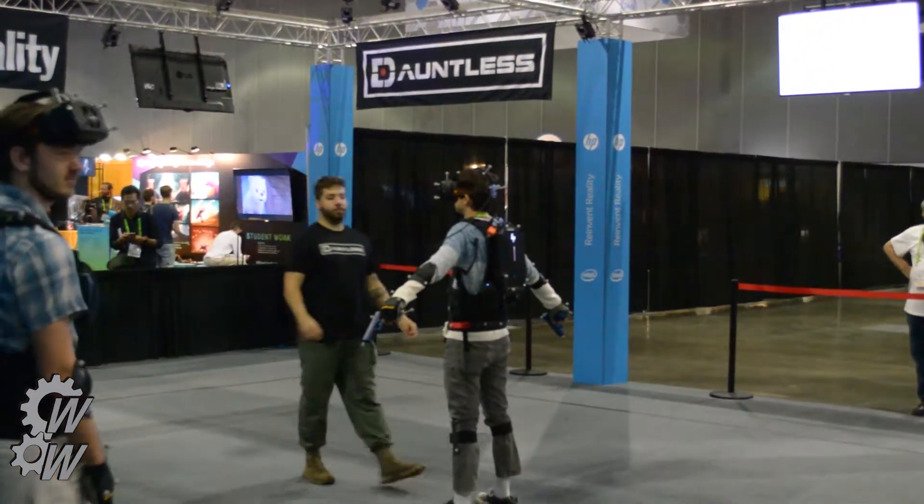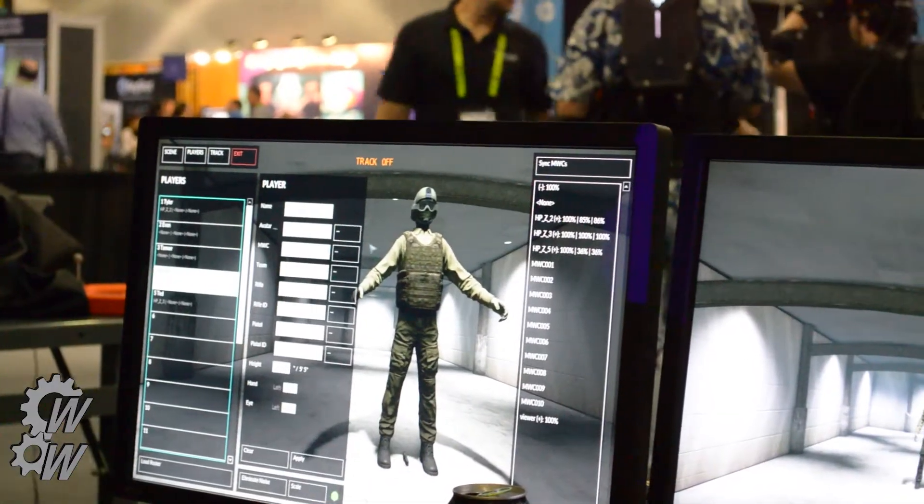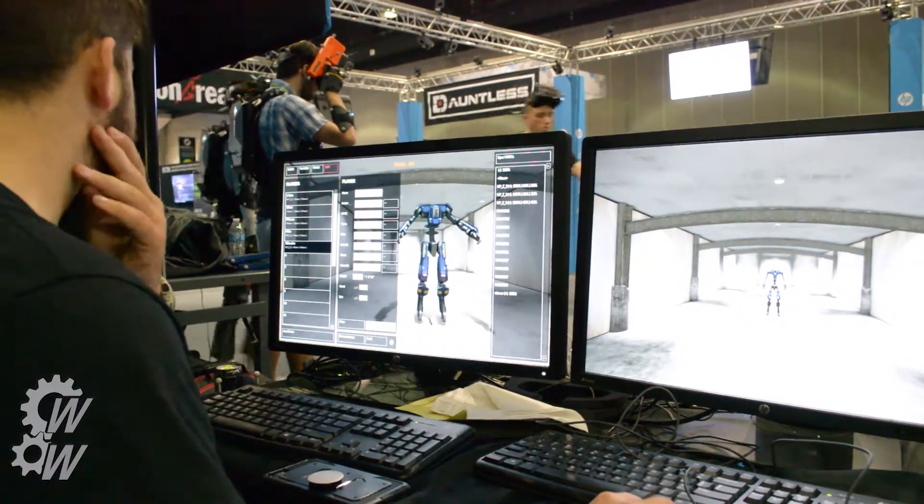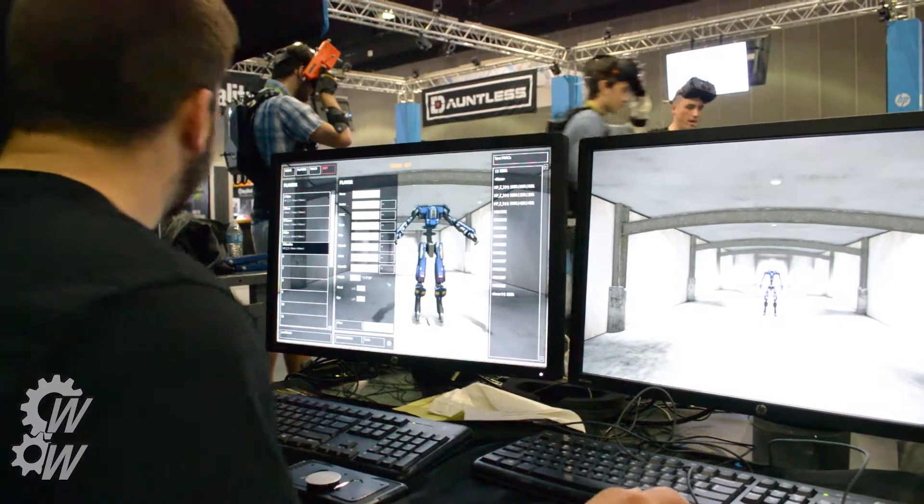That's the calibration — that's it. And checking it. This is calibrating it to the robot instead of the person, because they had two different demos: one was a shoot house and one was a robot game.